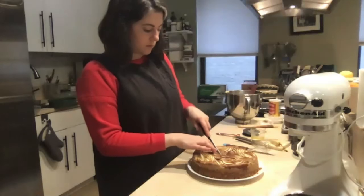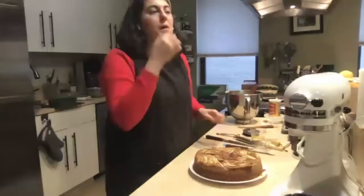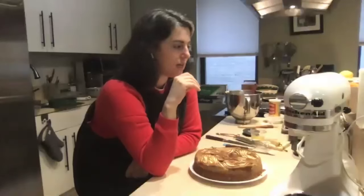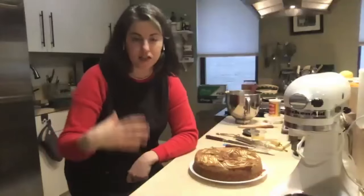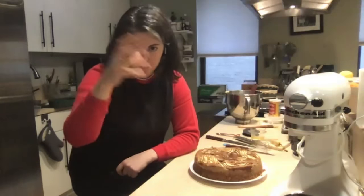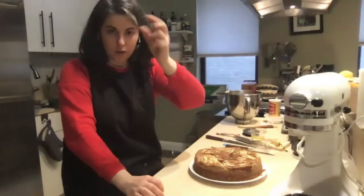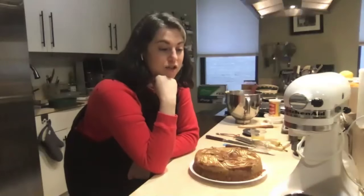Are there any common baking instructions you either take very literally or ignore, like sifting flour? I don't sift flour anymore — that's just not necessary; it's an outdated idea. But there is one instruction I take very literally: in egg foam cakes, rather than starting with creaming butter and sugar, you start with eggs and sugar. You whip it until it's really thick, and often the recipe says to beat until you have what's called a slowly dissolving ribbon.